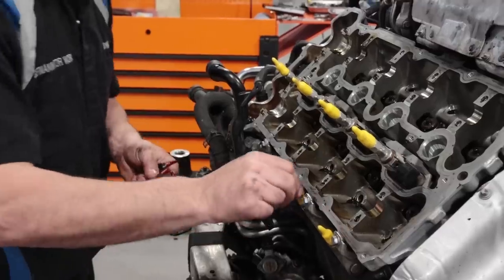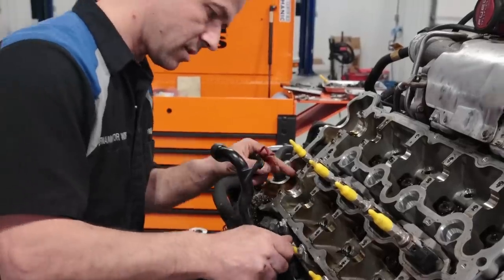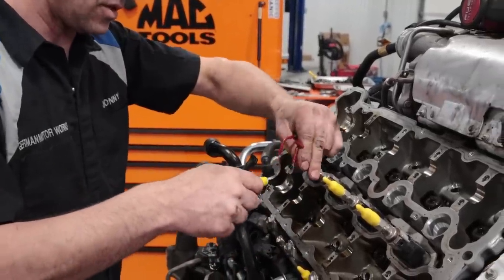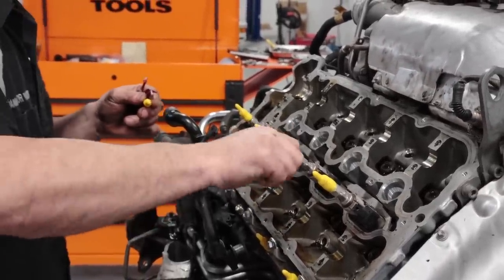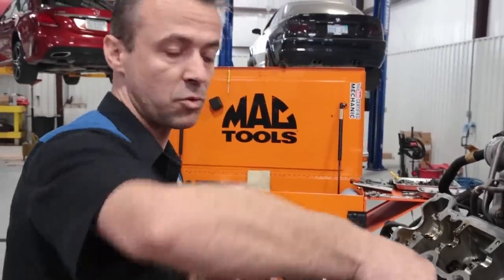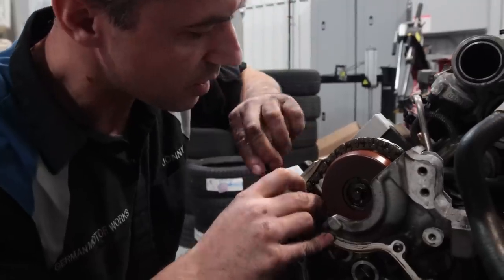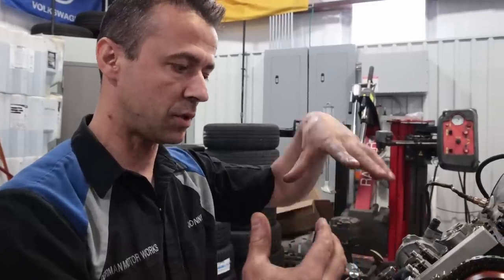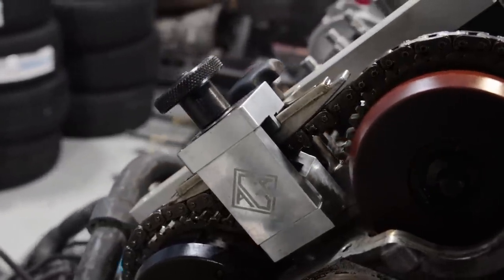We use these caps to cover the fuel system so no debris goes in there. The kit comes with a tool that lets you remove the injectors and the fuel rail if you want, but it's extra work you don't have to do. Next, we're going to put air pressure into the cylinder to keep the valves closed while we take the spring out. This tool makes sure that the chain does not move while we do that, because although we have the cams locked, the piston can still move — with this one in place, that's not a chance.